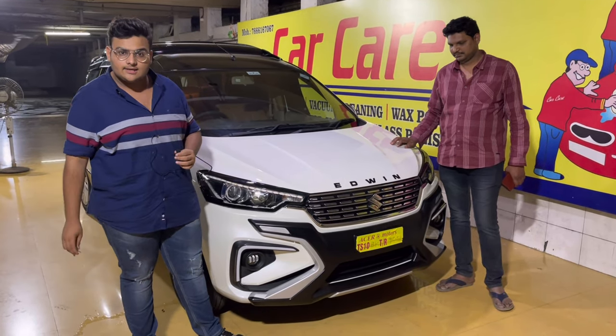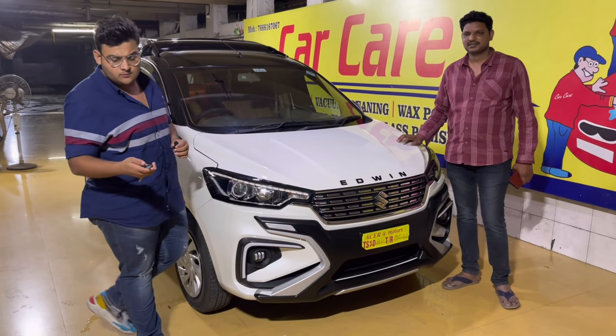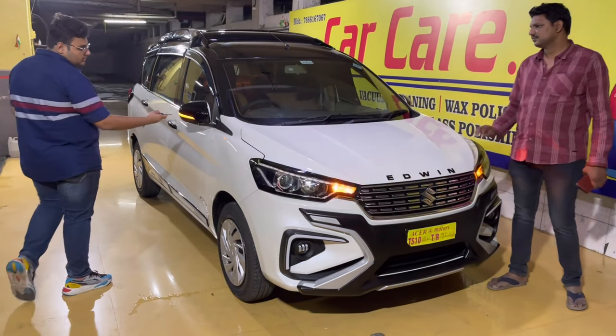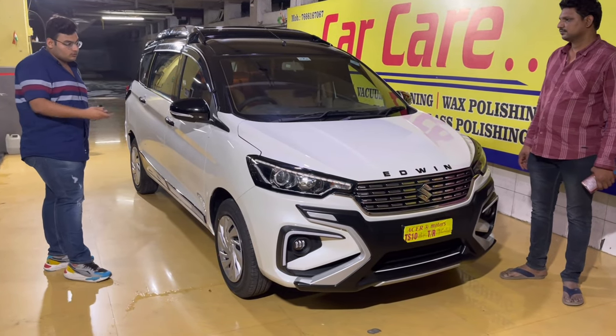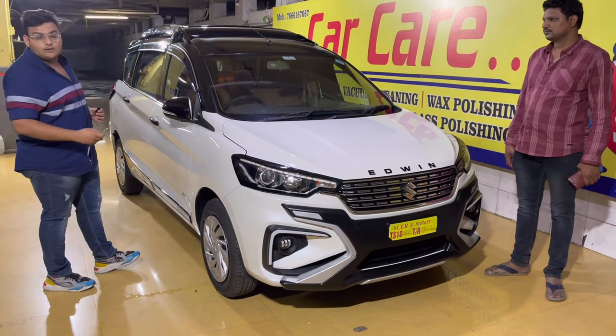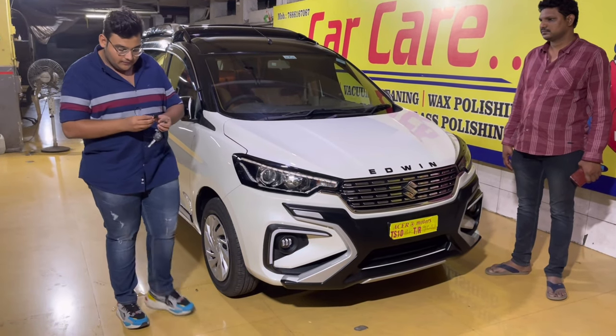Car ke final look pe aa chuke hain. Ek aur concept batana bhool gaya tha - mirrors auto folding kit lagayi hue hai. Jis tarah se aap unlock karte ho car, usi tarah mirrors open ho jaate hain. Jis tarah se lock karte ho, usi tarah mirrors fold ho jaate hain.